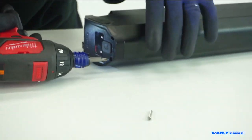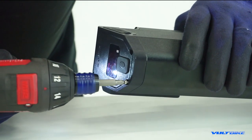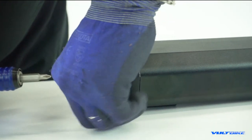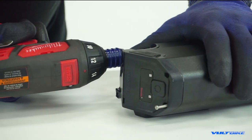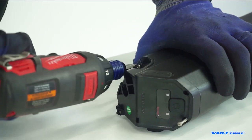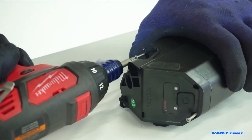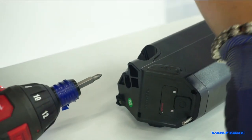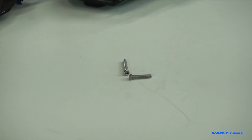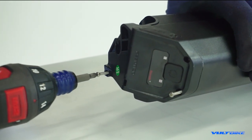You can see the screws are fairly long and there are different lengths from the top to the bottom, so don't mix them up. You can leave them staged in their holes — it's not a big deal. Watch your proximity to the port. You can see the shorter ones at the bottom.